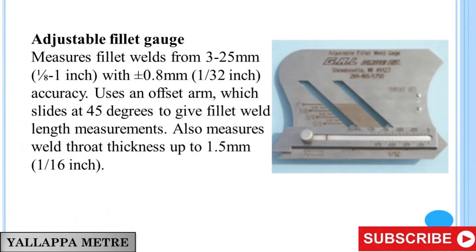Adjustable Fillet Gauge. Measures fillet welds from 3 to 25 mm (1/8 to 1 inch) with plus or minus 0.8 mm (1/32 inch) accuracy. It uses an offset arm which slides at 45 degrees to give fillet weld length measurements, and also measures weld throat thickness up to 1.5 mm (1/16 inch).